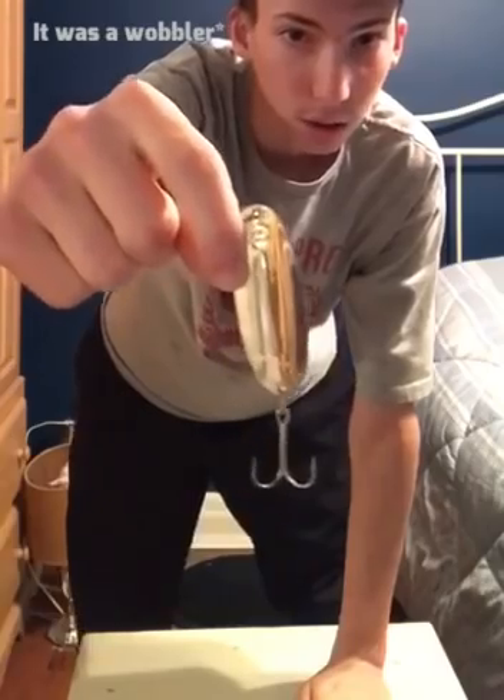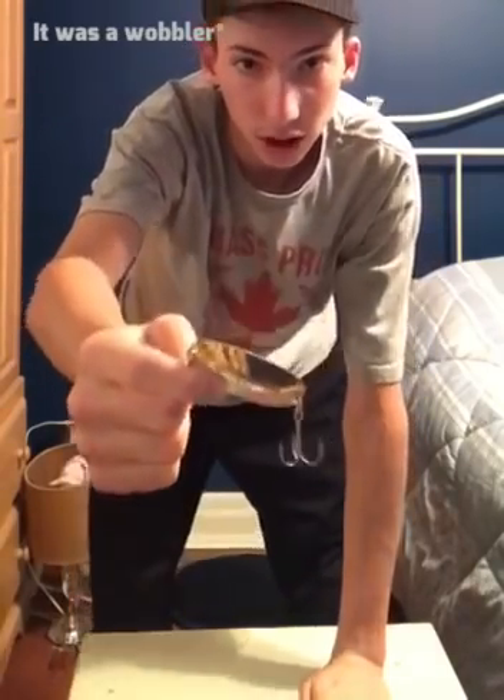My favorite spot to ice fish is Virginia Beach. It's usually pretty shallow there and the water is pretty clear — you can usually see everything going on at the bottom. I always like to carry a Williams Wobbler spoon with me just in case a pike comes cruising through. Anything bigger than a perch I like the Williams Wobbler spoon — pike have been hitting the gold and silver color. I've only got one so far this year but in past years they've been loving this bait.